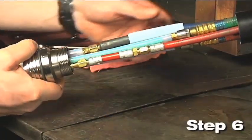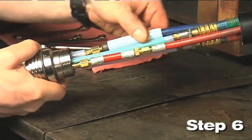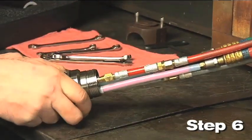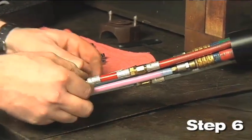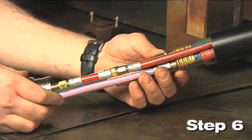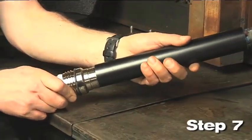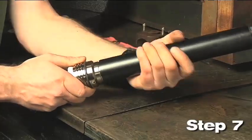Step 6: Slide the pilot arc lead insulator over the blue shield gas pilot arc lead until it contacts the bottom of the torch receptacle. Step 7: Slide the torch mounting sleeve over the fittings and screw it onto the receptacle.